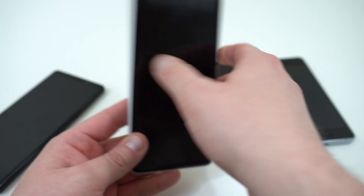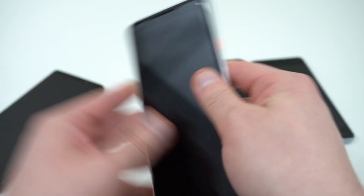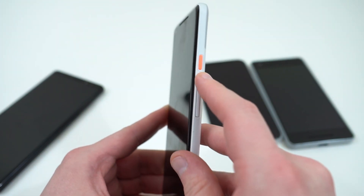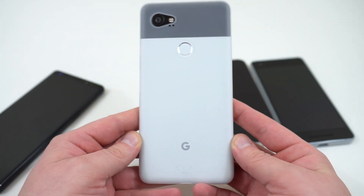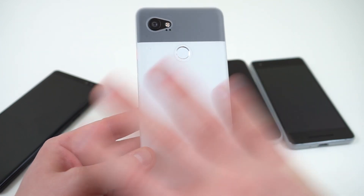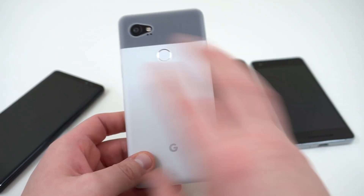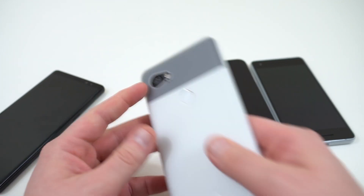The way you put the case on is just slide the bottom in first and then snap the top in — it's a very snug fit. Because of the nice cutouts for the buttons, the orange button shows really well through here. If you've got the Panda — the black and white version — the back is completely visible, so it's a really nice way to show off the color and still get protection for the back and sides of your phone.